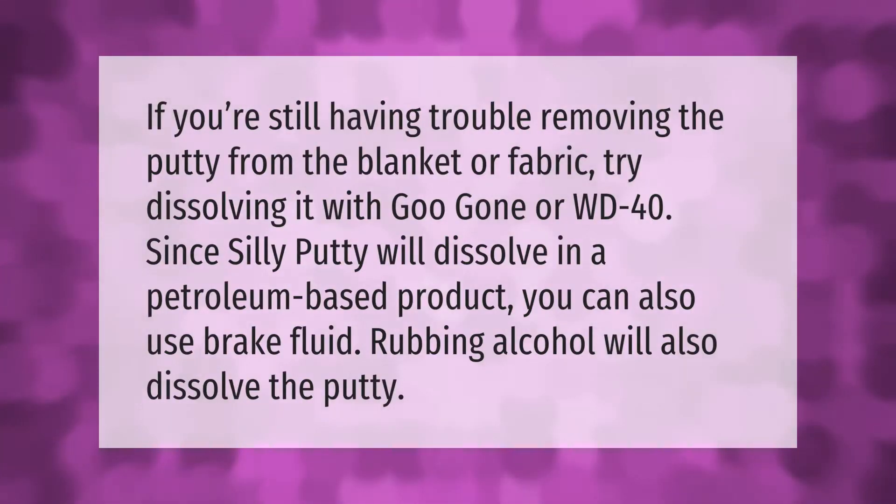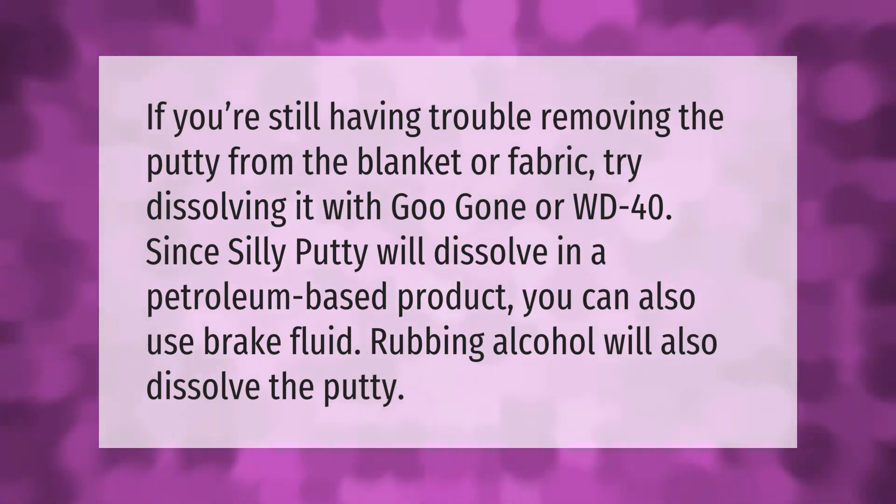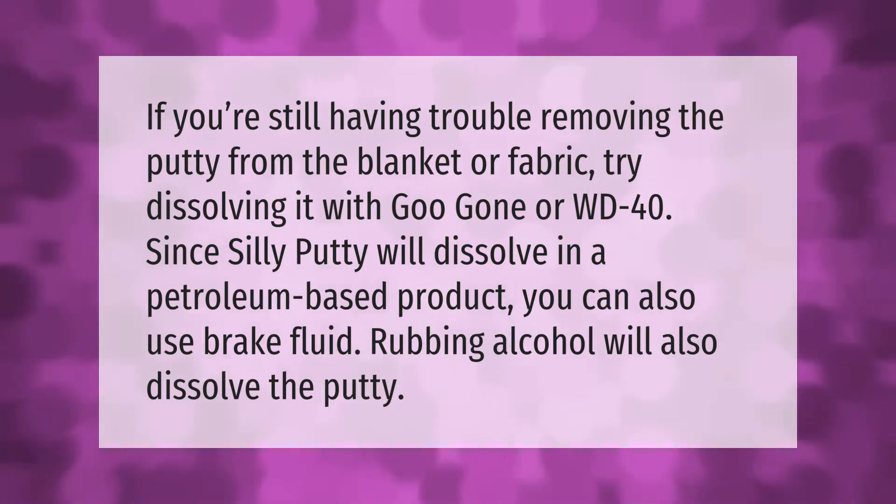If you're still having trouble removing the putty from a blanket or fabric, try dissolving it with Goo Gone or WD-40, since Silly Putty will dissolve in a petroleum-based product. You can also use brake fluid. Rubbing alcohol will also dissolve the putty.